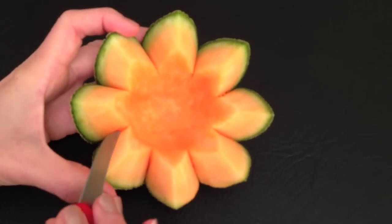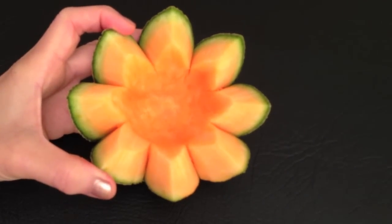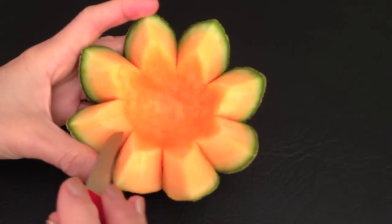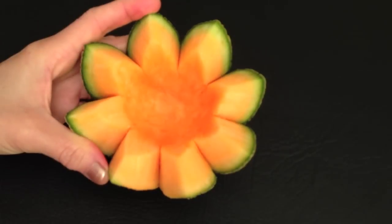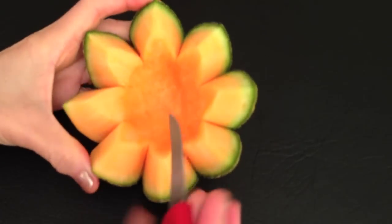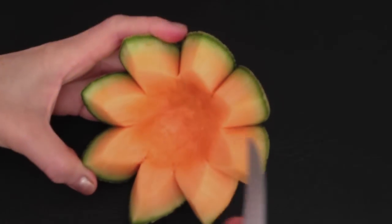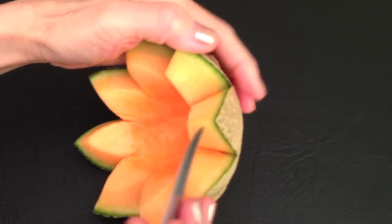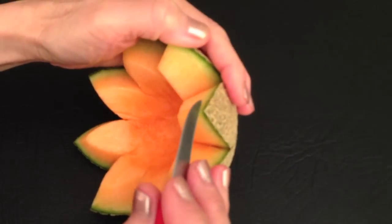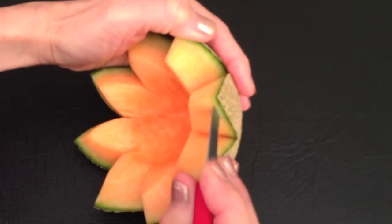Trim the inside of it. After you have finished, separate the skin from the flesh to create two layers. Hold the carving knife almost upright when you are separating. At the same time, use your other hand to bend the skin away.